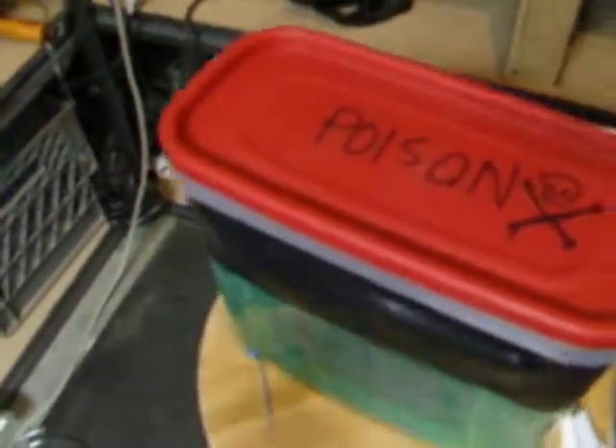Okay, here we go — the new aeration tank. Just a Rubbermaid container. You can see the Romex in there to place the PCBs in, and there are the air pump hoses.